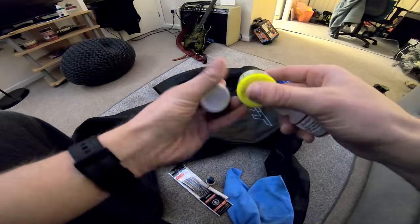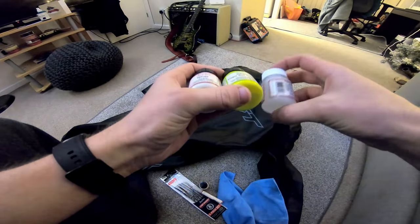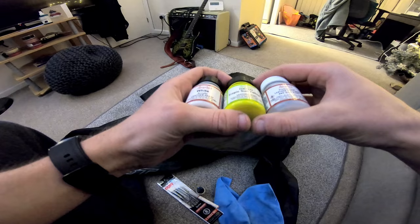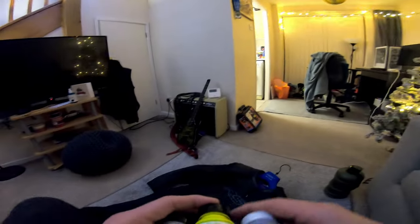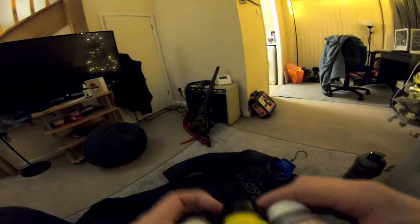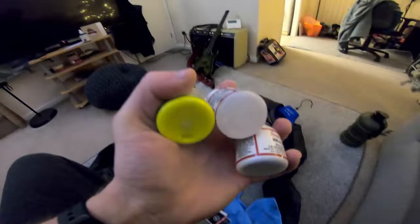This isn't an instructional video, this is just having a bit of fun the night before Christmas. I'm making cakes as well, so I'm here on my own but you guys are with me in spirit. I'm going to do a bit of a time lapse now.